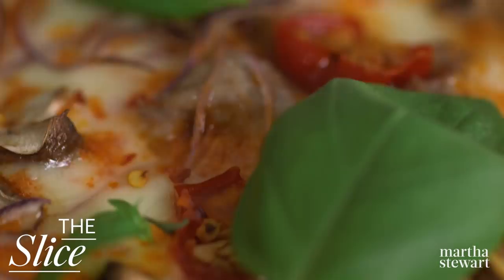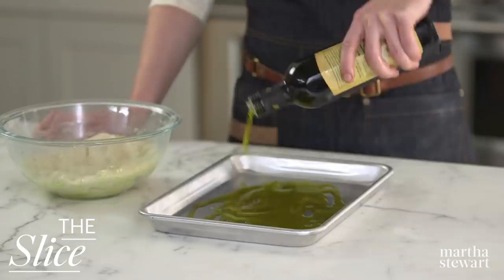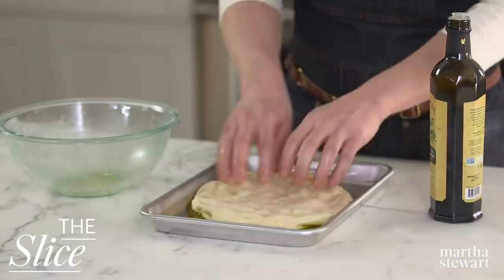Preheat your oven to 450. I've drizzled three tablespoons of extra virgin olive oil onto a rimmed quarter sheet pan and then stretched one pound of pizza dough to the edges. Drizzle another tablespoon of extra virgin olive oil over the top of the dough and season with kosher salt and freshly ground pepper.